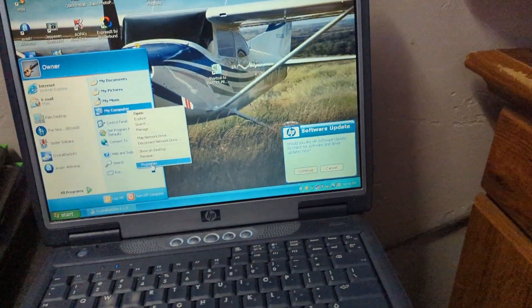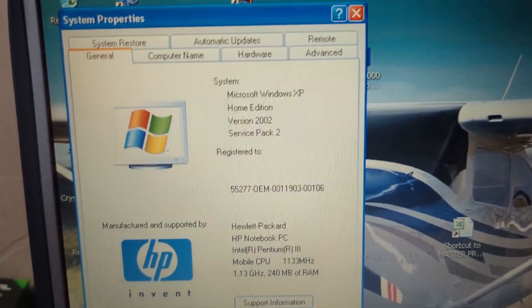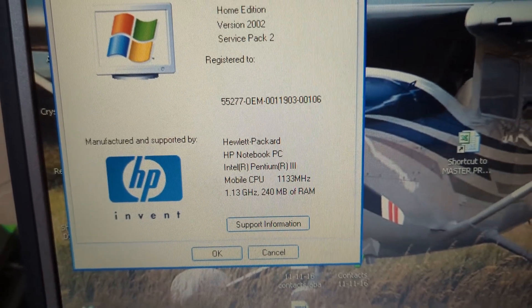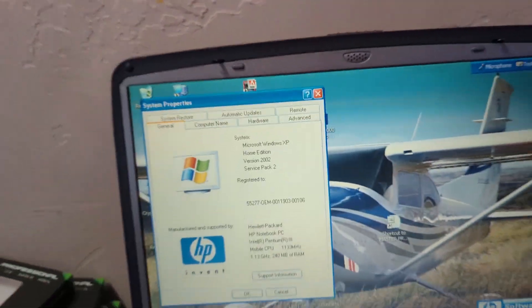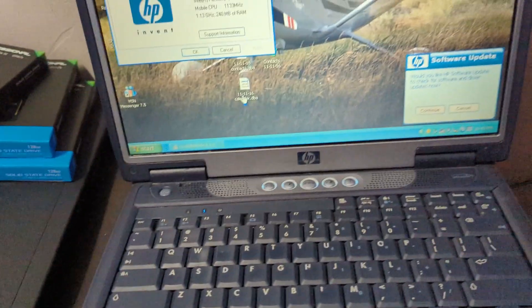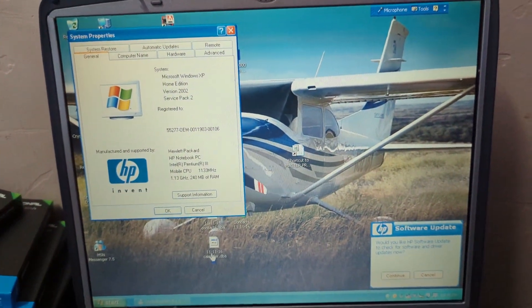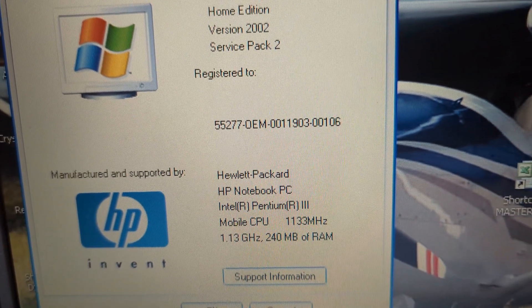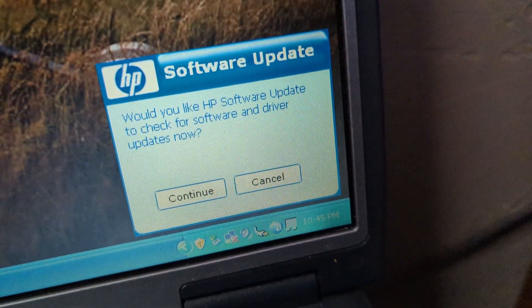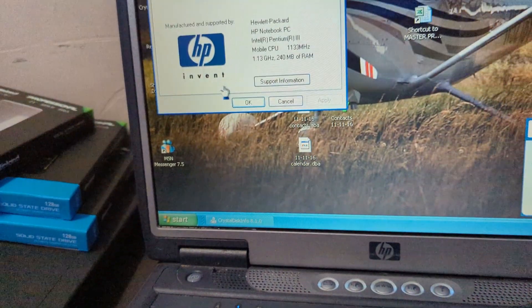I'm going to show you guys the system properties - Windows XP Home Edition Service Pack 2, and it just says HP Notebook PC. I don't know the exact model off the top of my head, I'll put it in the title and description. I think it might be on the bottom as well. I did get it booting and you can see it has 240 megabytes of RAM, a Pentium 3 at 1.13 gigahertz. You can see it has an update for HP or wants to check for updates.